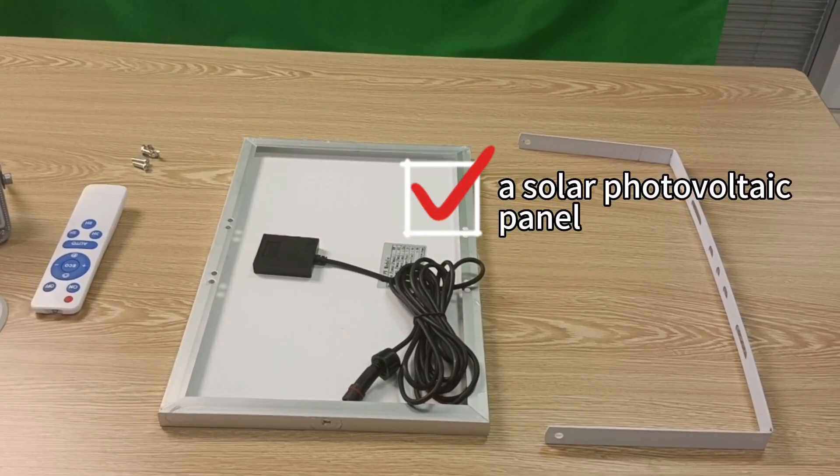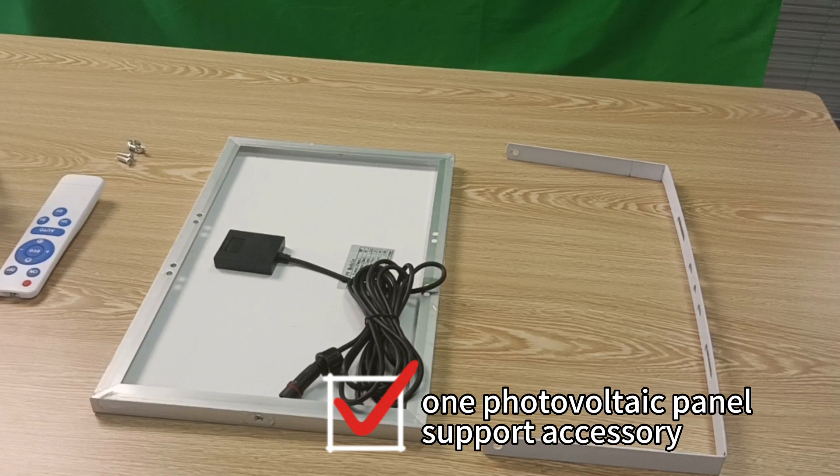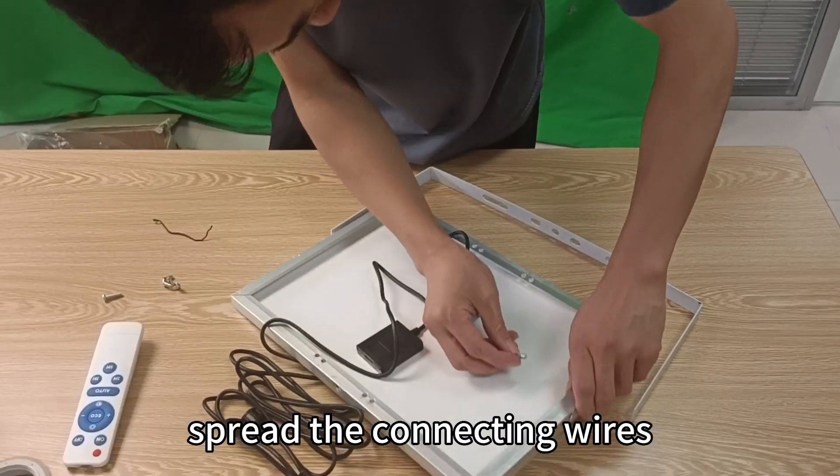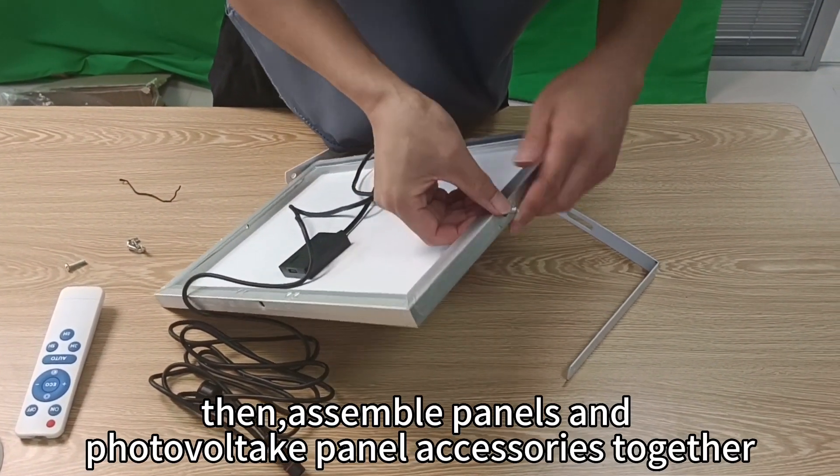Spread the connecting wires and assemble the panel together with the photovoltaic panel accessories.